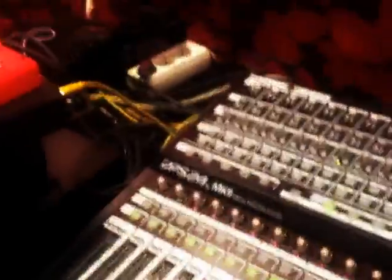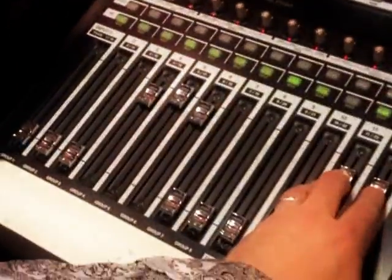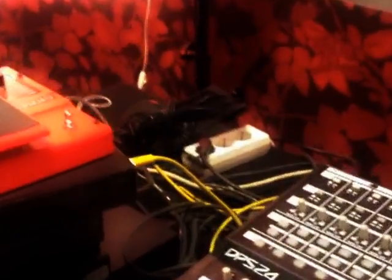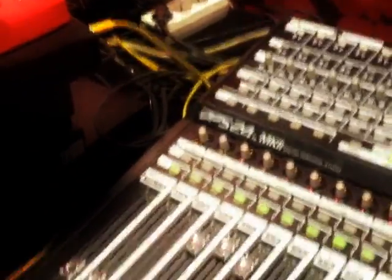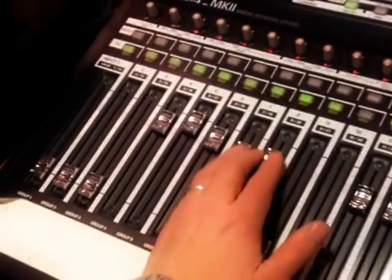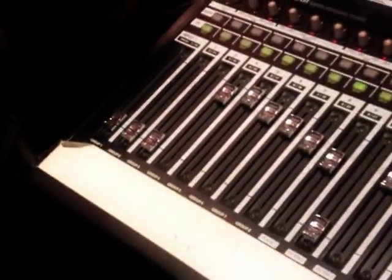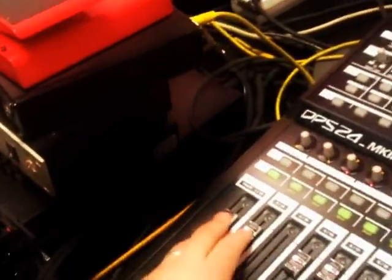And then you put them together, and it goes... And then you add these guys, which... And they sound something like this in context. And it gives it some kind of like, a bit of menacing, scary, but still like naive feel to it.